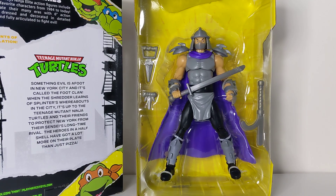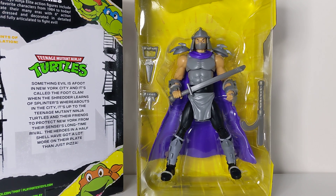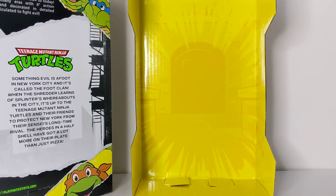Let me give you one more look at the figure in the bubble. You can see he comes with his classic accessories. This is kind of based on the animated cartoon, but the accessories also recall the old Playmates four-inch figures where you had to break the weapons off of a tree — a mix of both. Love it.